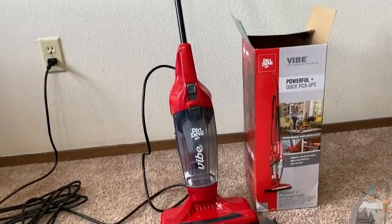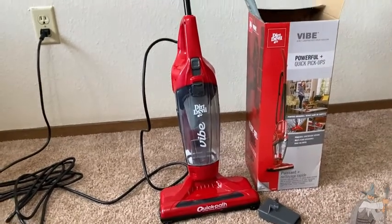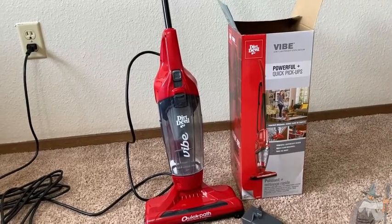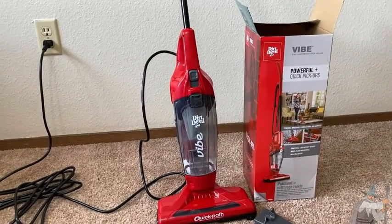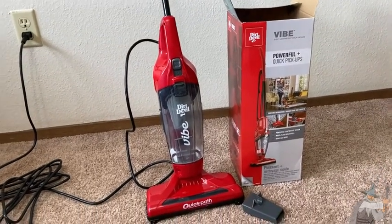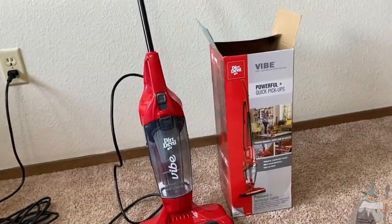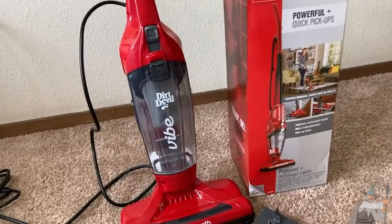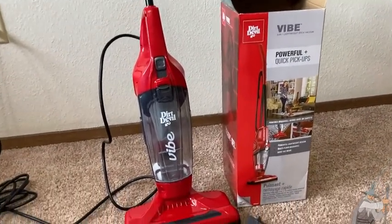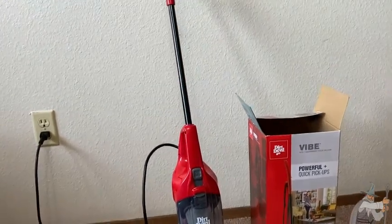We did a baking soda test. I don't know how it would hold up to incredible amounts of dog hair or anything like that, but this seems to do the job. It's a lot stronger than a lot of the other lightweight vacuums I have. For example, a really old model of a Bissell vacuum, and this is far superior to that. Newer vacuums tend to be pretty good, and this is a newer model. The Dirt Devil Vibe — really good quality, very lightweight. It did the job. I recommend it. Take care.